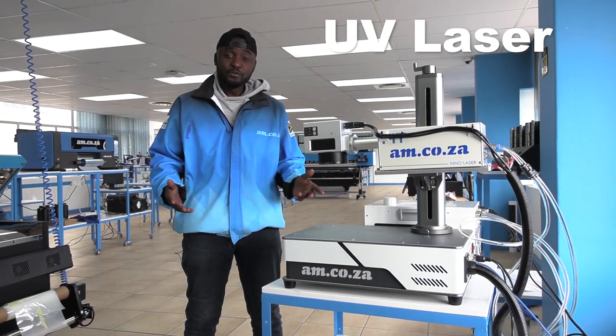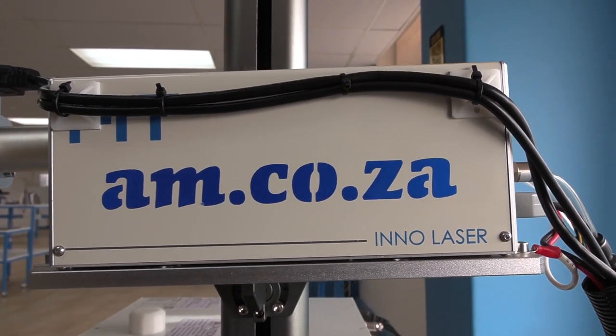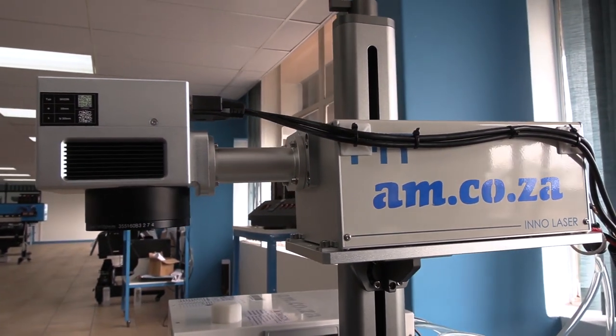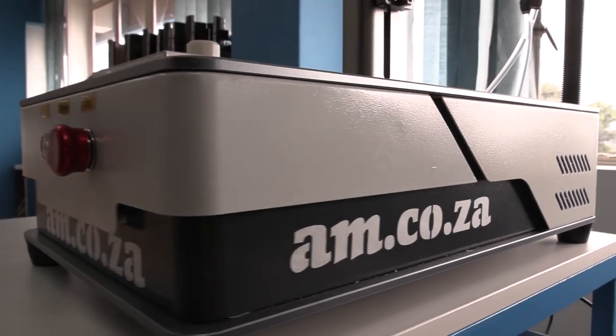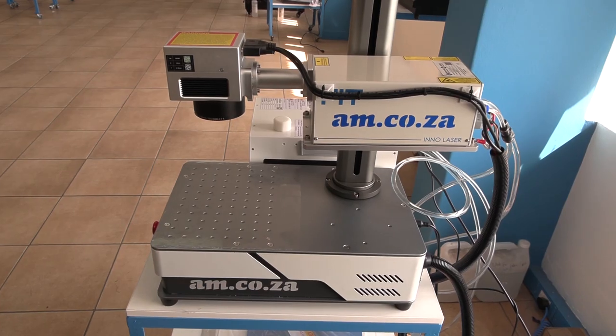Look at this — the new UV laser from am.co.za. A UV laser uses ultraviolet light to mark materials through an endothermic process. It does not rely on heat for marking, and that means it can mark most heat-sensitive materials without damage.